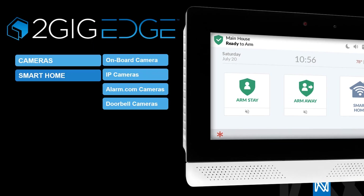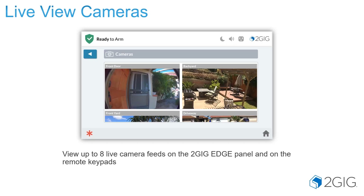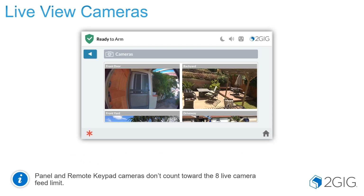In this presentation, we're going to talk about your cameras and setting those up, both your IP cameras as well as your Alarm.com cameras and doorbells. Your onboard camera, and then we'll go into talking about smart home automation. You can view up to 8 live camera feeds on the 2GIG Edge Panel and on the remote keypads. The panel and remote keypad also have cameras, and these cameras do not count toward the 8 live feed camera limit.